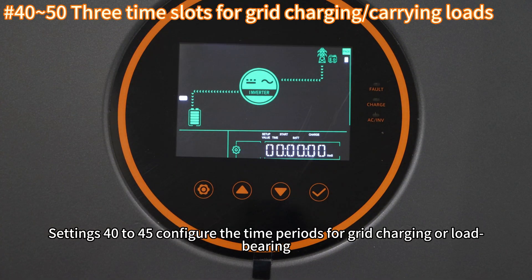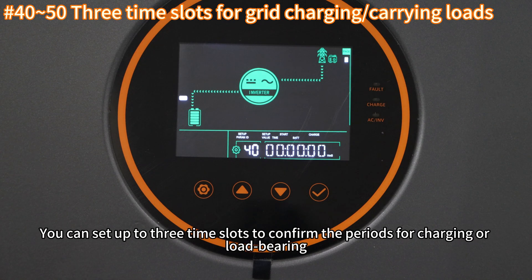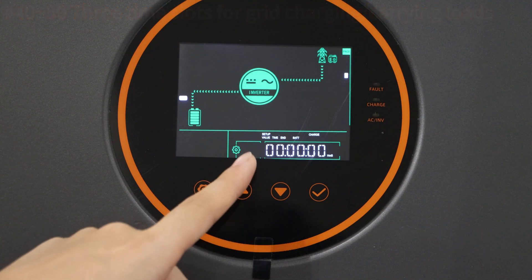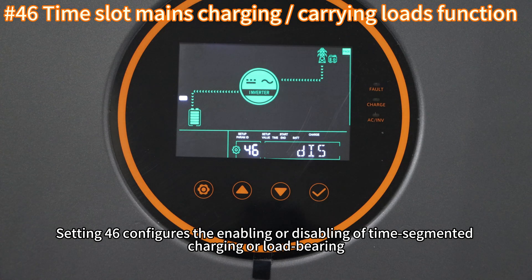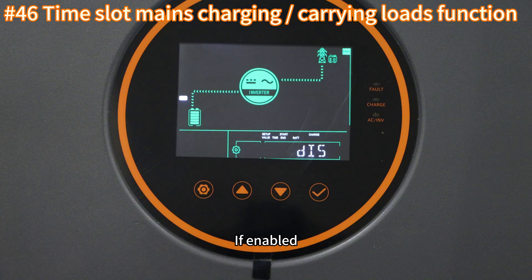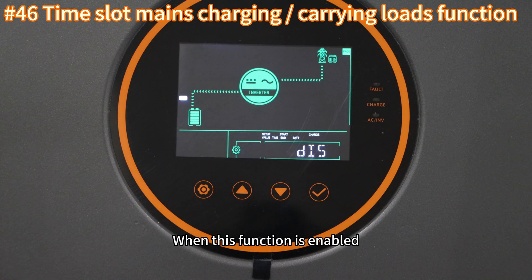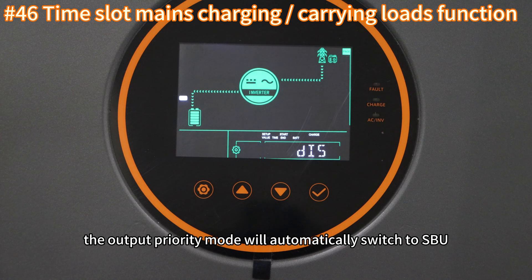Settings forty to forty-five configure the time periods for grid charging or load supply. You can set up to three time slots to define the periods for charging or load supply. Setting forty-six configures the enabling or disabling of the time-segmented charging or load supply function. If enabled, the inverter will charge the battery or supply the load from the grid during the time periods set in settings forty to forty-five. When this function is enabled, the output priority mode will automatically switch to SBU.